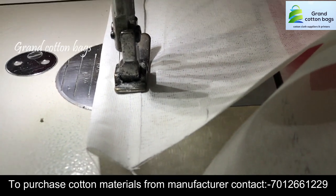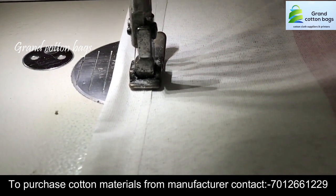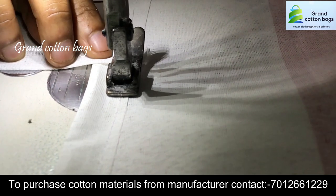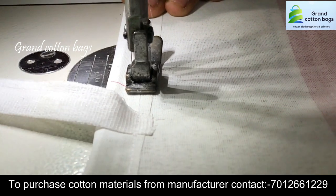We did a lot of cotton manufacturing. That's why we supply by the kilo. We will supply them per kilo.